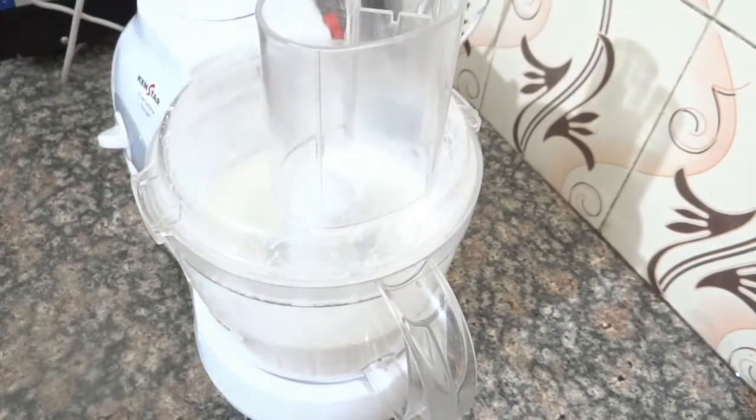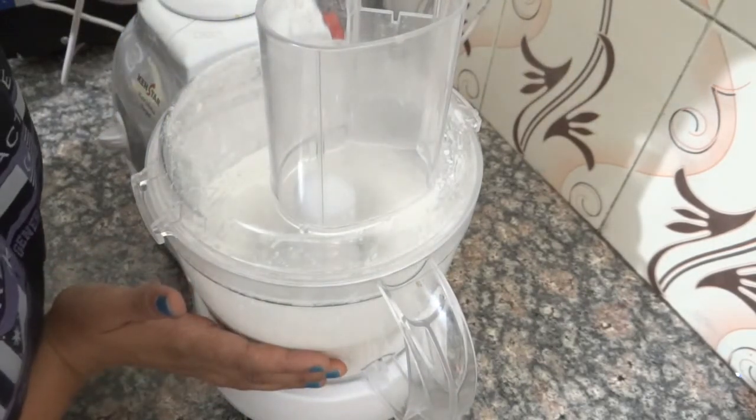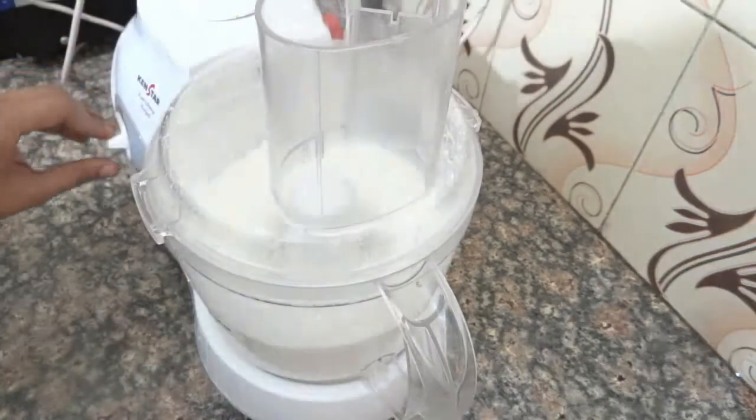You can also use a hand blender or hand whisk, but I have a food processor, which is why I have used the food processor.